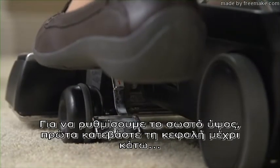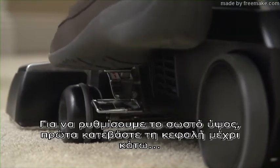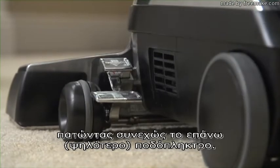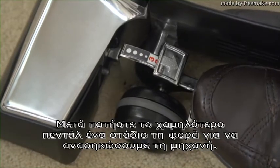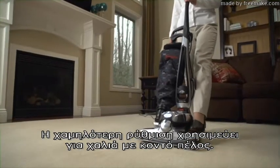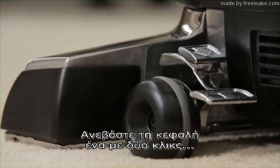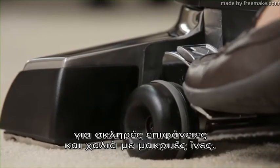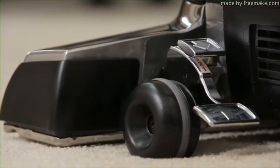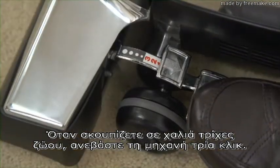To set the proper height, first lower the nozzle all the way down by repeatedly pressing the upper toe touch control pedal. Press the lower pedal one notch at a time to raise the unit. The lowest setting is used for low pile carpets. Raise the nozzle one or two clicks for hard surface floors and longer fiber carpets. When vacuuming pet hair, raise the unit three clicks.